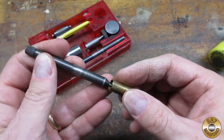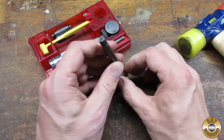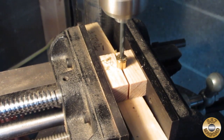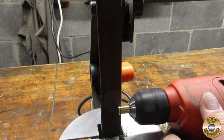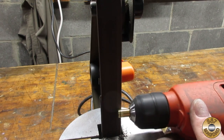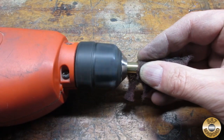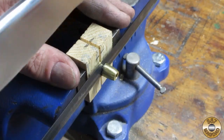I used a .38 special shell case for the ferrule. The first step was to knock out the primer, then I drilled out the primer hole. I put the case in my hand drill and used my sander to shape it. While I had it in the drill, I used some Scotch-Brite to polish out the sanding lines, then I cut it to length.